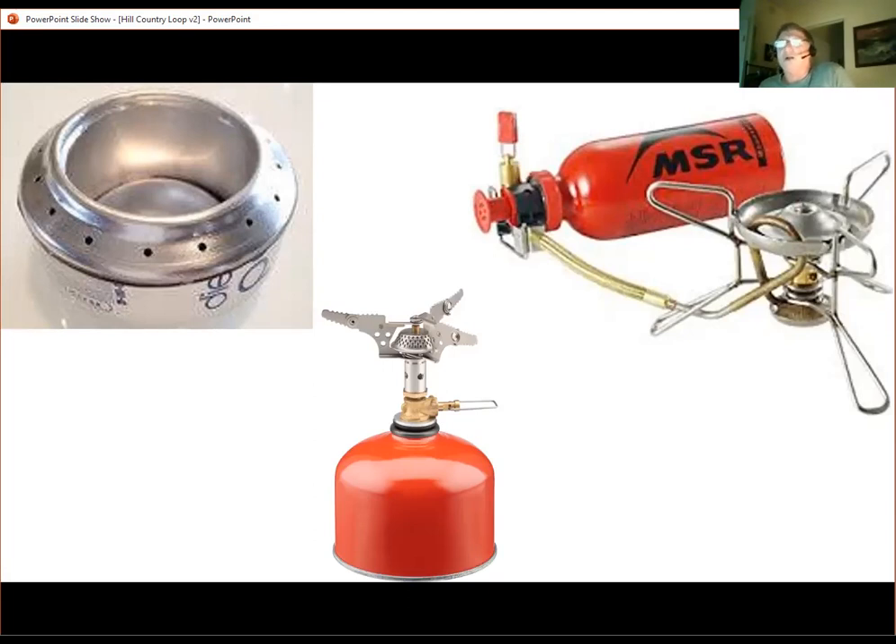The bottom middle there is a propane canister — they work reliably, though the canisters are a bit wasteful. The one in the top right is an MSR International stove. I have one of these; it burns everything from jet fuel to diesel, anything you can burn. I've done tours using gasoline from gas stations, and there's nothing more fun than going into a West Texas gas station and buying five cents worth of gasoline — and looking at the expression on the worker's face when you say 'fill her up' for five cents. That could be the best part of the tour.